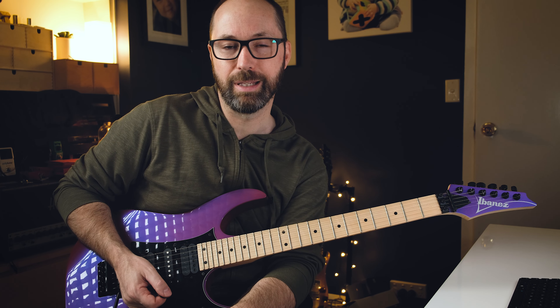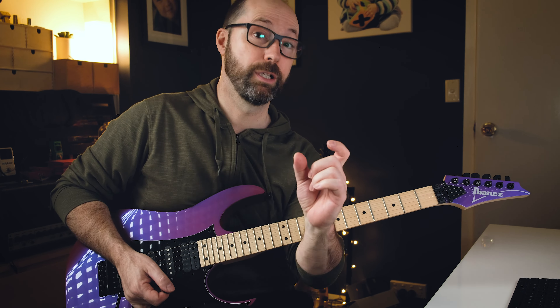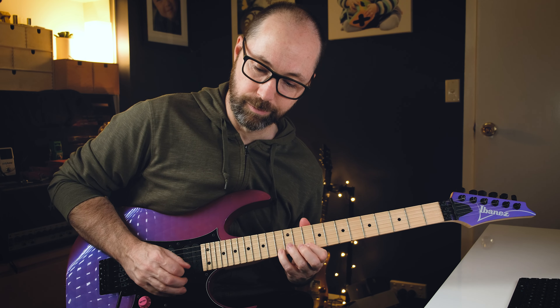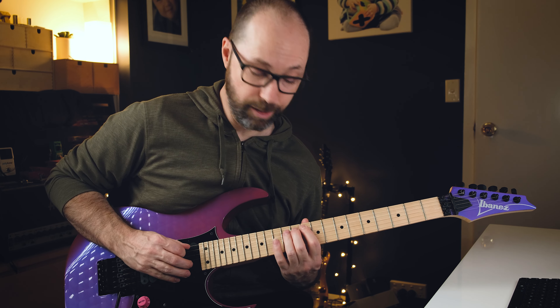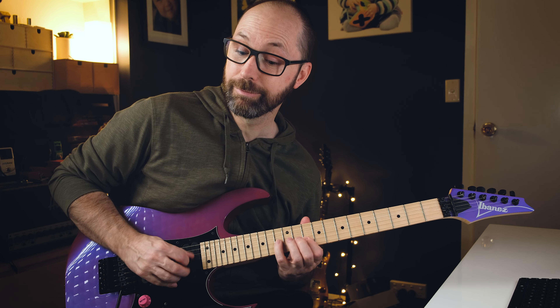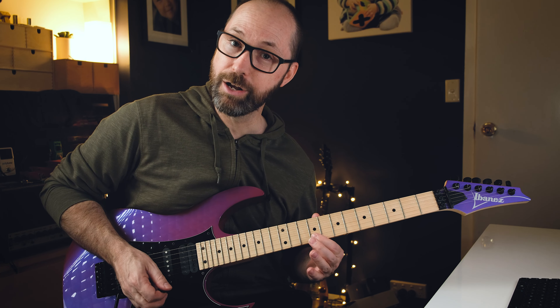The next part is that run he's doing - I find it's actually tricky because you're going fast up the minor pentatonic scale shape. It's the D minor pentatonic shape straight up, and then you're going to hit the flat five, which you'll often play here - same note, that ninth fret on the B string.